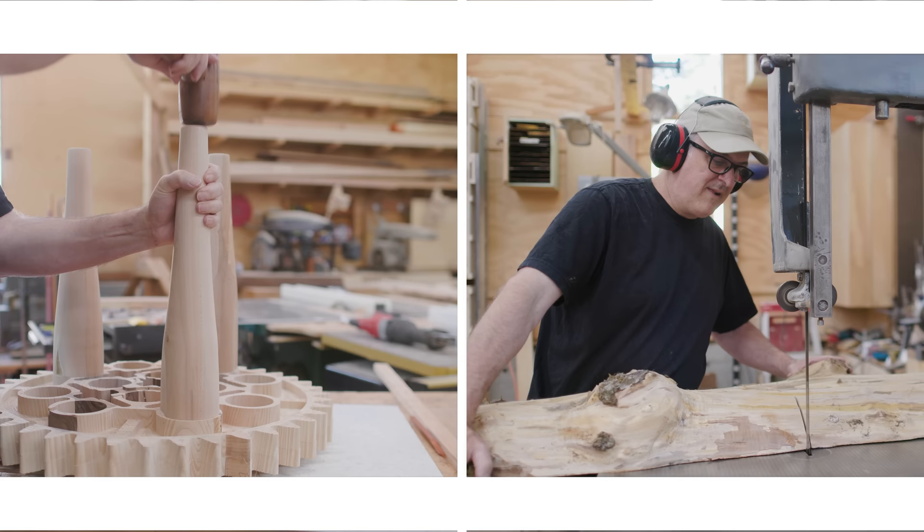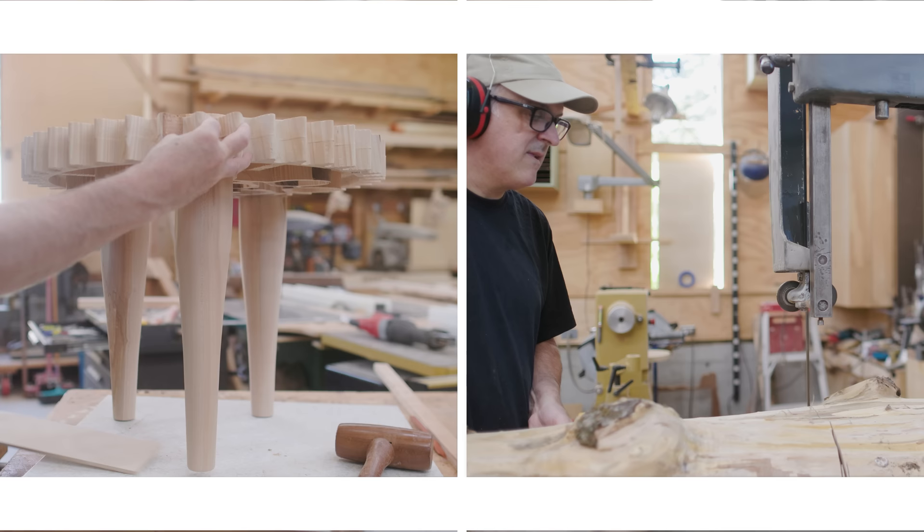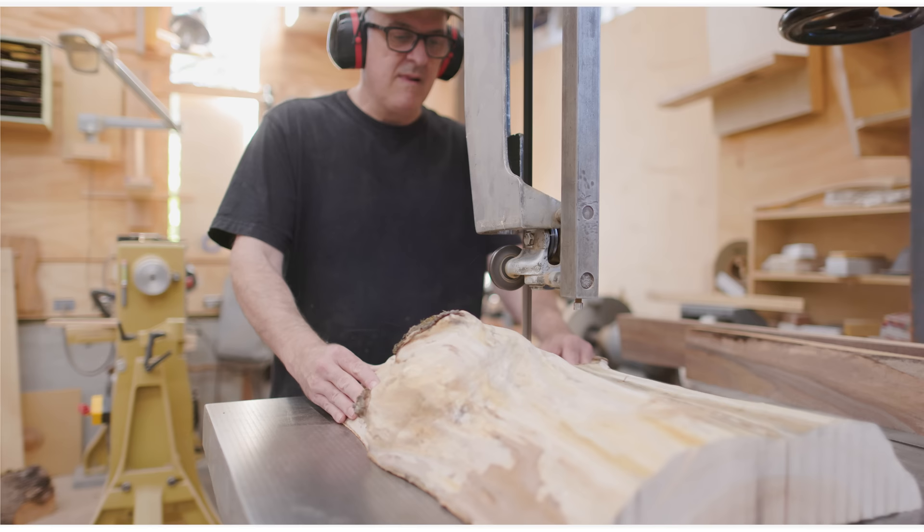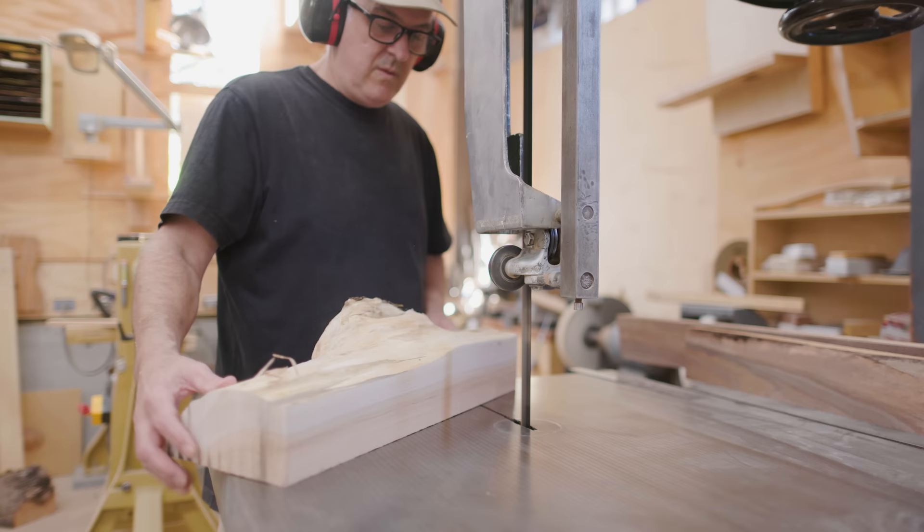As I was cutting up that extra piece for the fourth leg, there was a nice spot where a branch used to grow out of the tree, and I thought that would be a nice piece to wood turn into a bowl. So I stopped working on the legs and I started working on this protruding knot in a piece of wood.